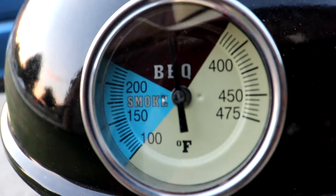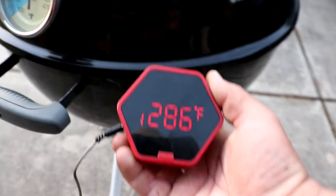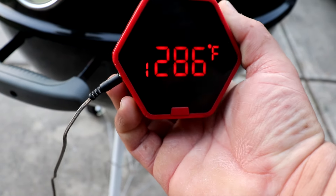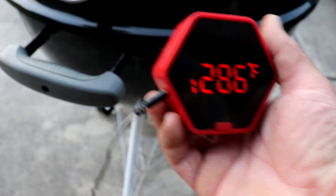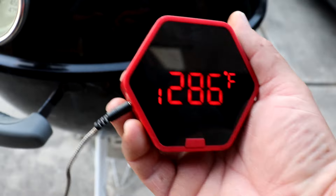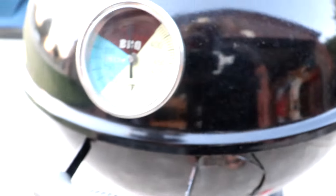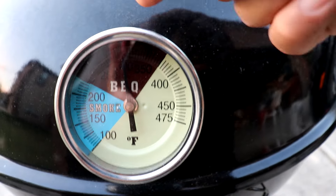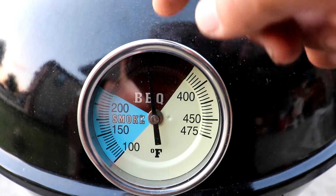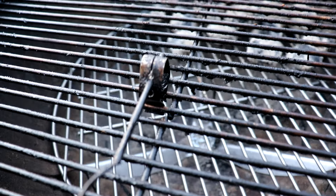It's close to 310 and I stopped adjusting it. I hooked a thermometer up on the cooking grate — that's reading 286, and the lid gauge is close to 310. So this reading is at the cooking grate level, sitting right there on top of the wire briquette holder. I tried to line it up as best I could where I thought the stem of the temp gauge was at.